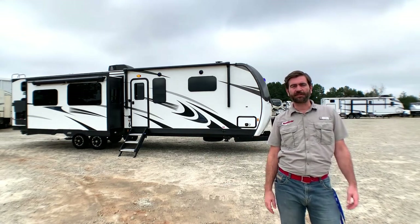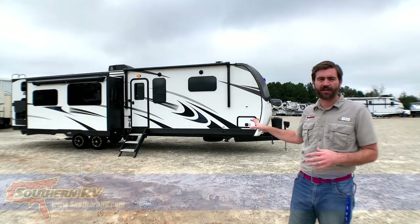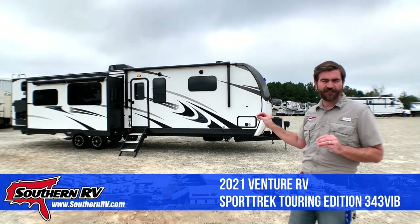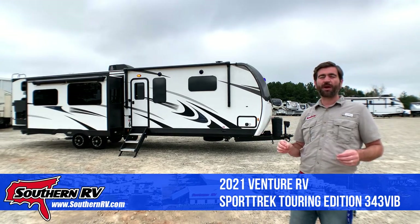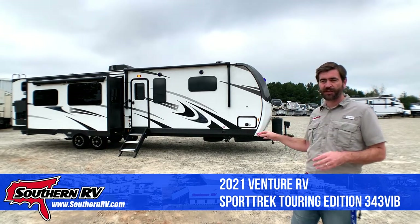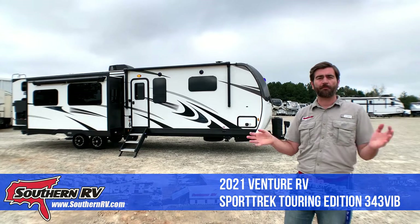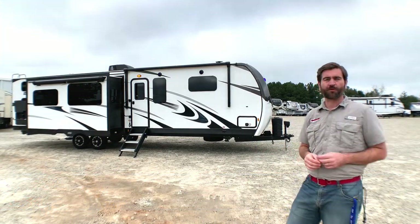Hey there campers, it's Barry here with Southern RV. I'm excited because we got a brand new model on the lot today. This is a Sport Trek Touring Edition 343 VIB, a 2021 model. It's a bunkhouse, it weighs almost 8,700 pounds dry, but it's got a lot of cool features for a big travel trailer. It's got three slides and that back bunk room can be configured into a multitude of uses. We're going to check it out.